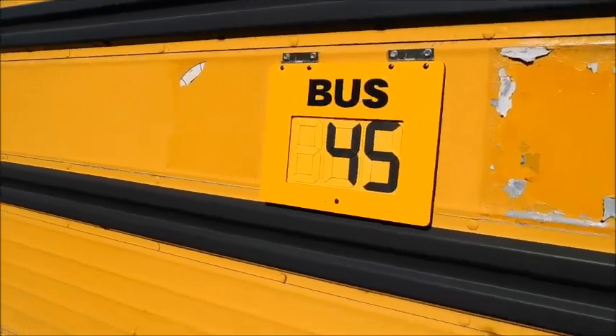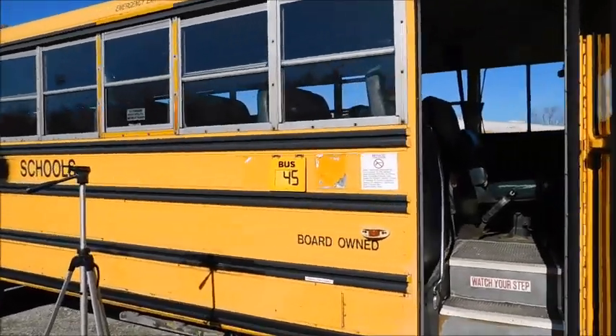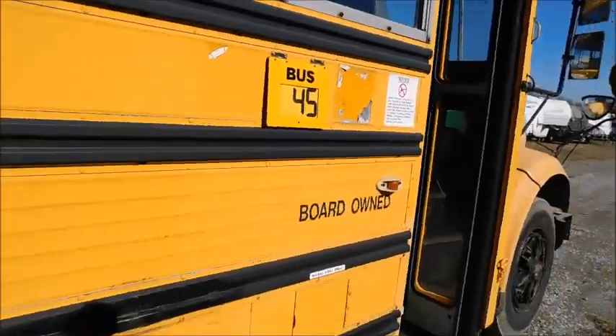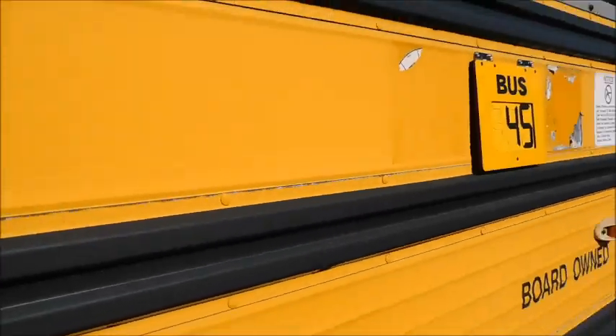I hope you guys enjoyed this video. Here's what it looks like with the route changer on there — looks really nice. I like it. I think the yellow looks a lot better than the black, but that's just me. Also, the side of this bus is kind of dirty, so it needs a wash.